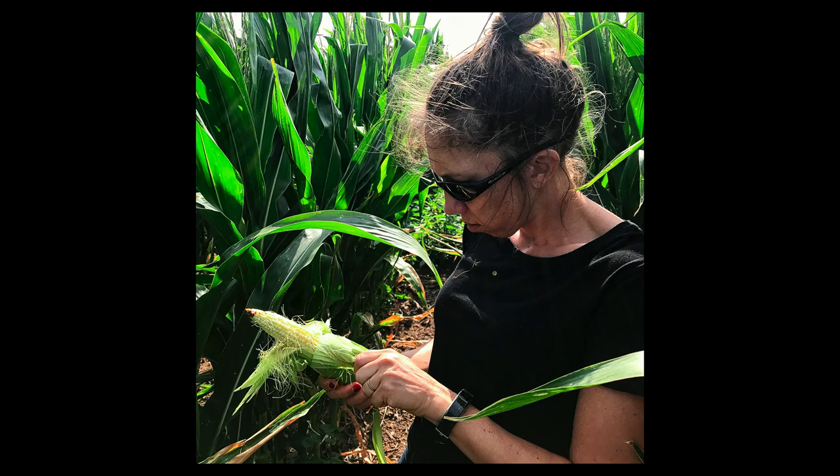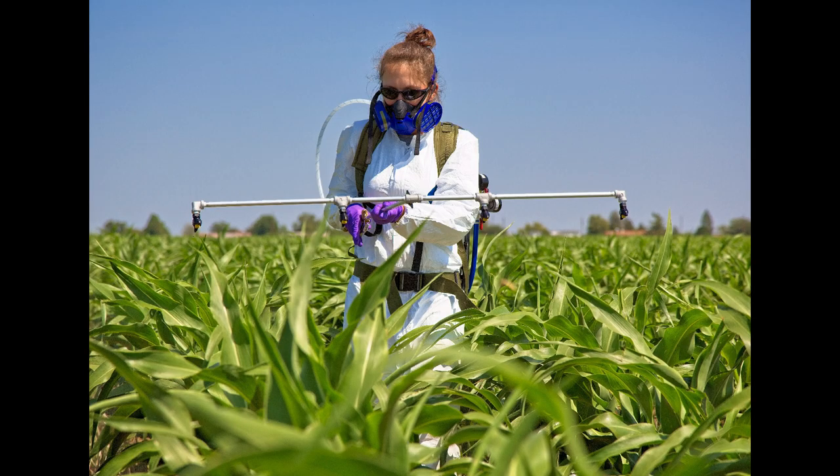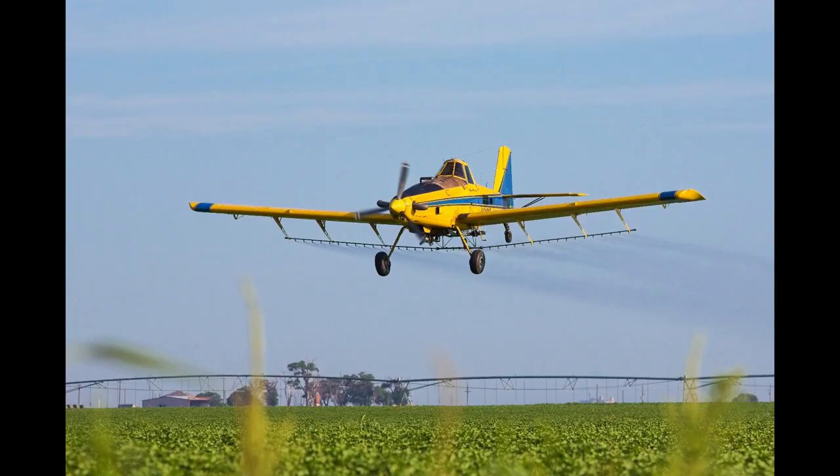Insecticidal control of corn earworm is difficult, because the eggs are laid directly on silks and the larvae can easily pass down the silk channel, and then be protected from further insecticide applications once they're at the tip of the ear.